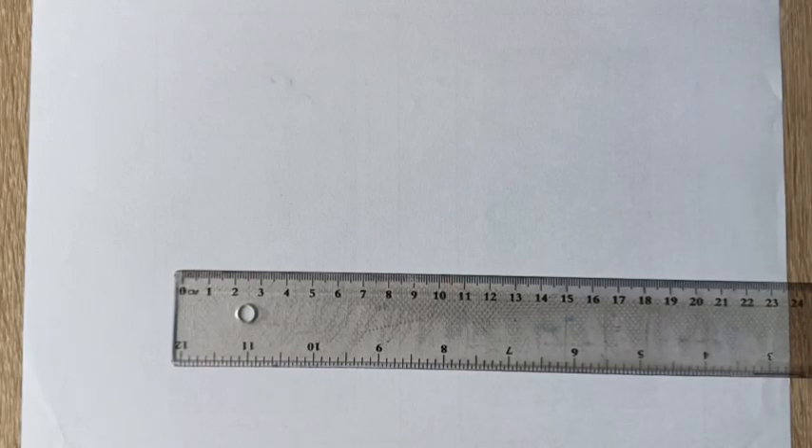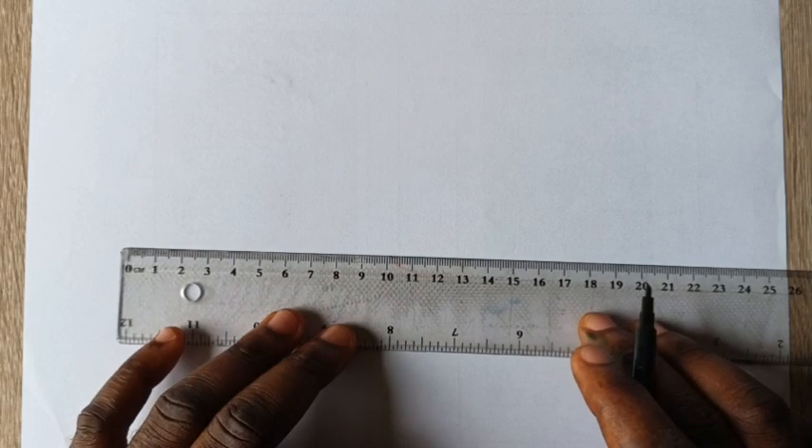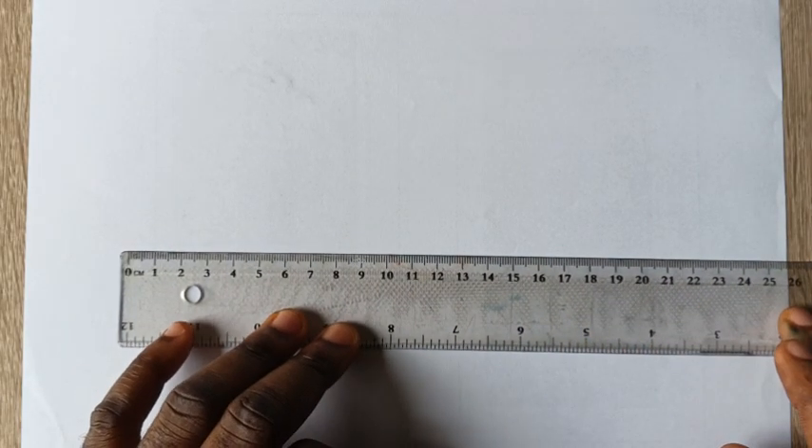This is a step-by-step tutorial on how to draw a hexagon of size five centimeters. If you want to draw a regular hexagon of five centimeter length, follow the steps in this video. Do not forget to subscribe, like, and share.